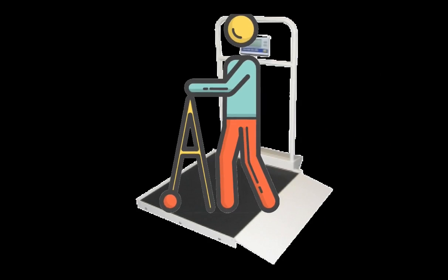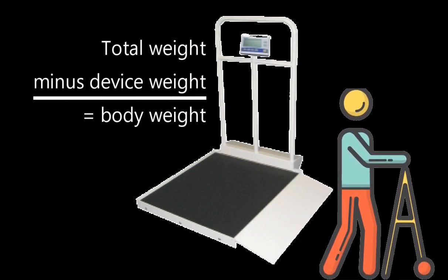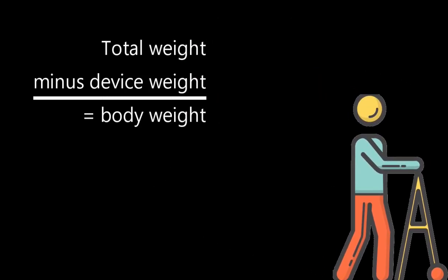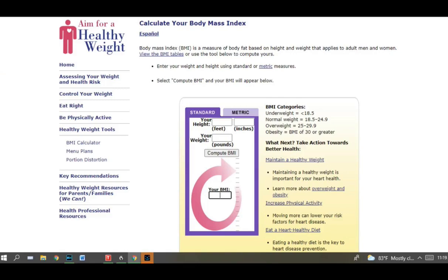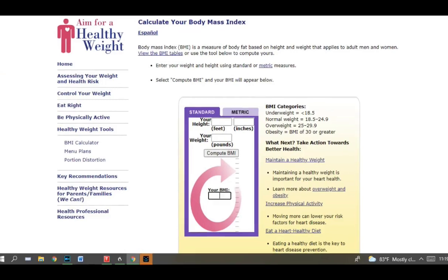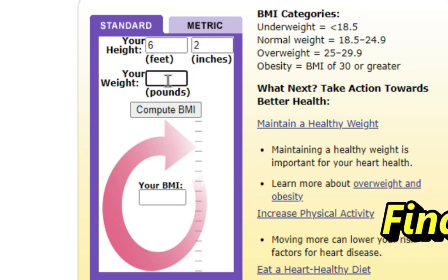If you are still able to roll onto the clinic scale using your rollator, you better be able to tell the nurse how much to deduct for the rollator to determine your correct body weight. And since your doctor may use the popular Body Mass Index, or BMI, to make health recommendations for you, your correct weight becomes even more important. You don't have to wait for your next doctor's office visit — there are plenty of BMI calculators available on the internet, and all you have to do is enter your height and weight to establish your Body Mass Index.